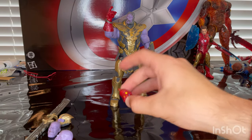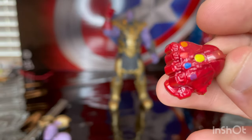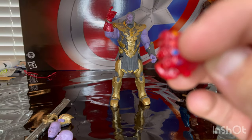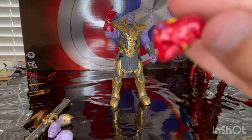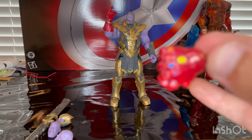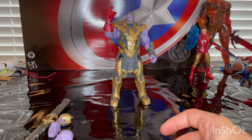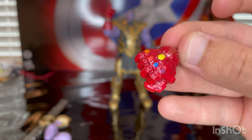And then we get an extra hand for the nano gauntlet with all the stones in it — the mind stone, soul stone, reality stone, space stone, power stone, and time stone. I wish they had painted it a little bit more, like the Iron Man figure. They should have added a little bit more detail to make it worth the value, because this two pack was about almost 60 bucks. I wish they had a little bit more detailing in the gauntlets at least.